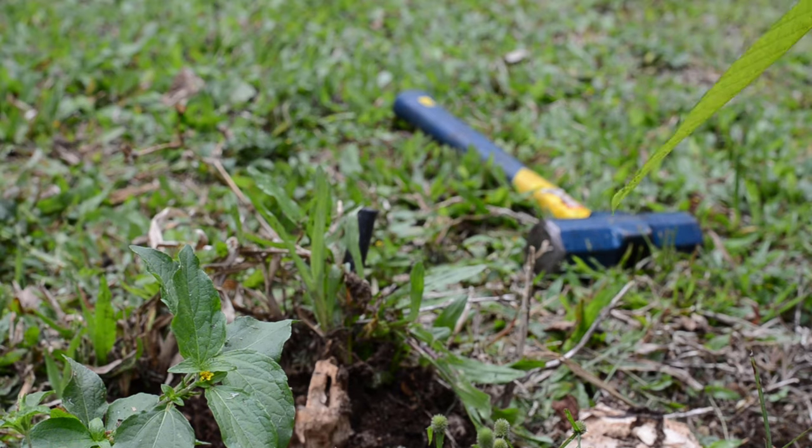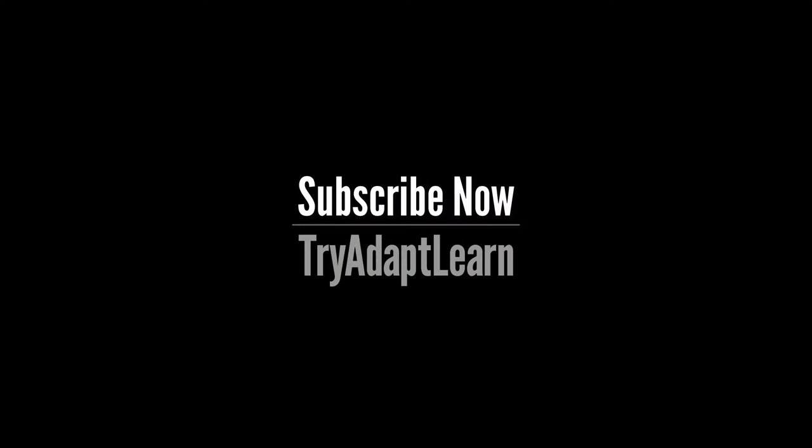As I make new videos I want to share them with you, so subscribe now. Also comment, like, and check out some of the other content on our channel.